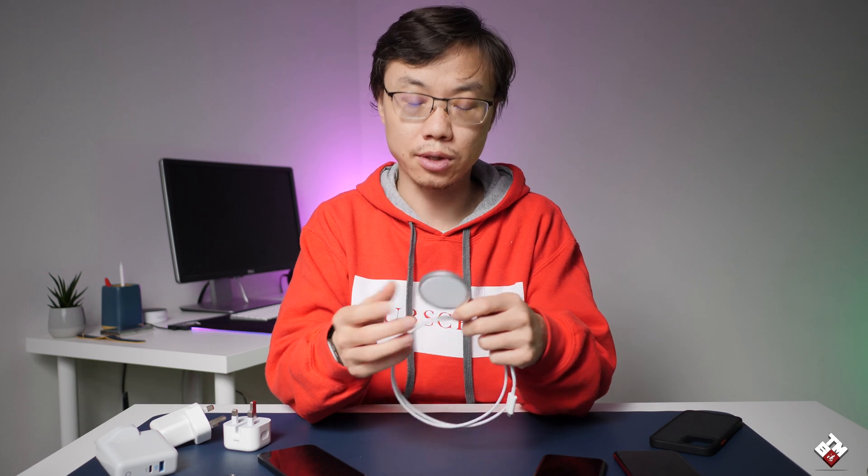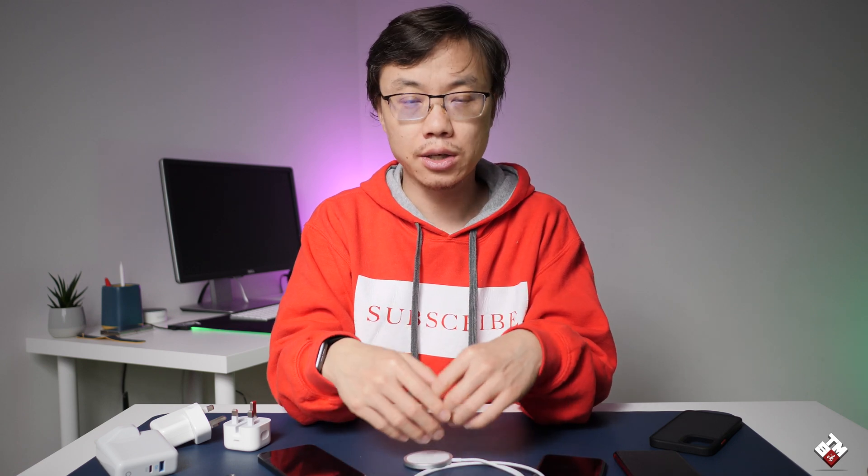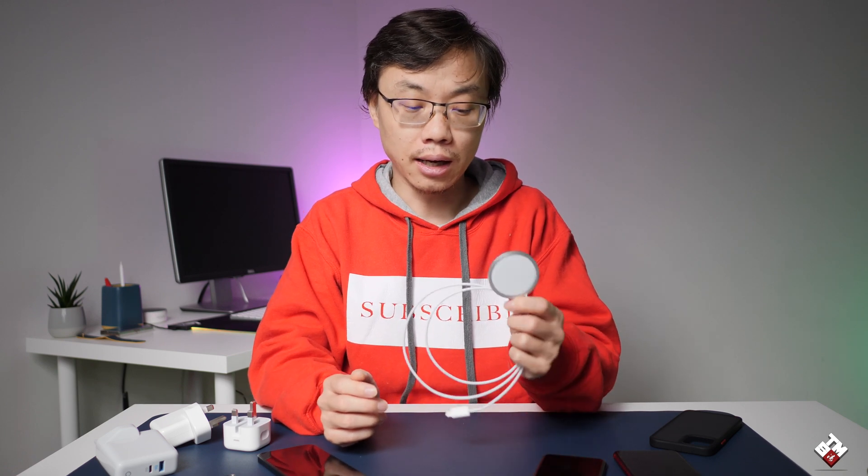The second surprise: Apple claims charging up to 15 watts — technically correct, but the consistency isn't there. It only reaches 15 watts for the first 10 to 20 percent of charging, then drops well below 15 watts. Technically it meets Apple's claim, but only for a short period. The third surprise: the Anker charger actually works with MagSafe, which means any USB power delivery charger with Type-C outputting between 5 and 9 volts at up to 3 amps can take advantage of the 15-watt fast charging.